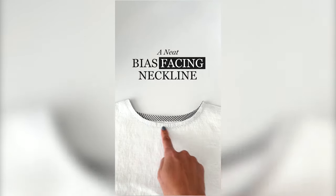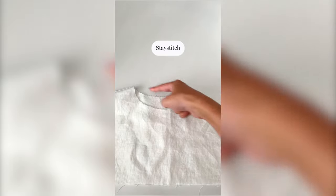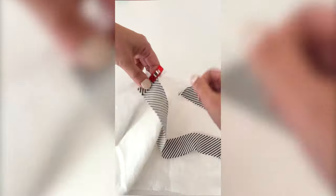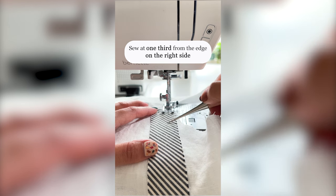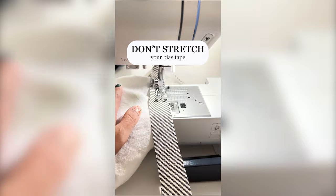The next one is how to sew a bias-facing neckline. Don't skip stay stitching the neckline. You need a bias cut strip. Sew the bias tape at one-third of the edge and start sewing from the right side. Don't stretch the bias tape.